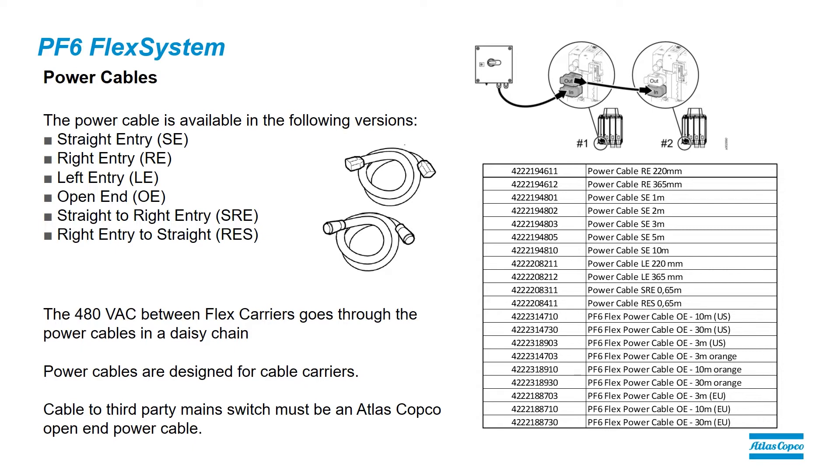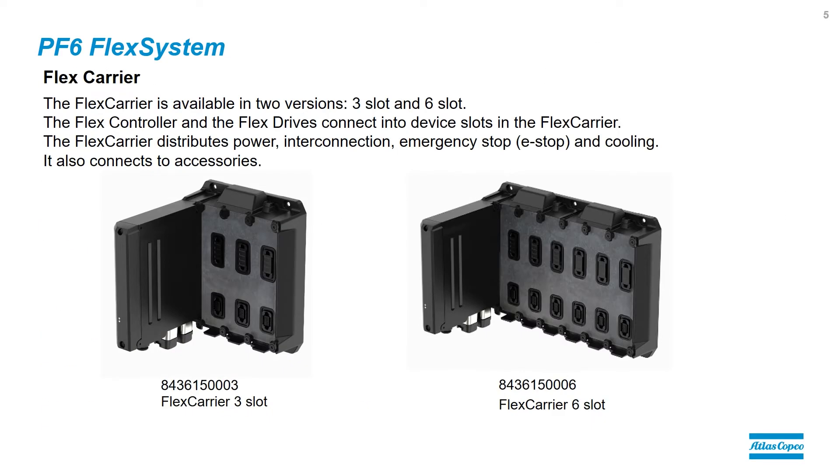Here we can see all the part numbers, and again the selection depends on the configuration of the Flex system. The main component of the PF6 Flex system is the Flex carrier, which is available in two types: the three-slot carrier and the six-slot carrier.